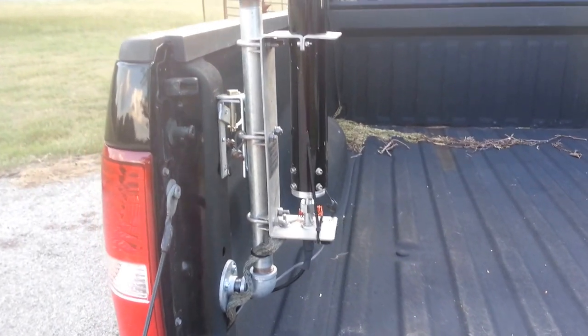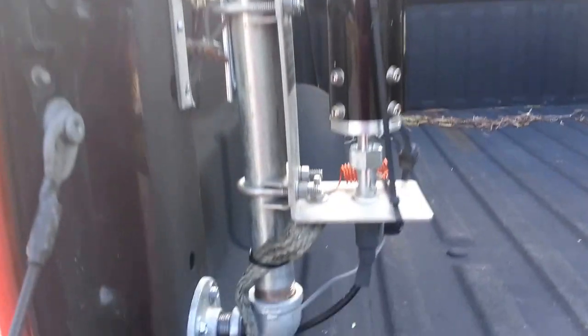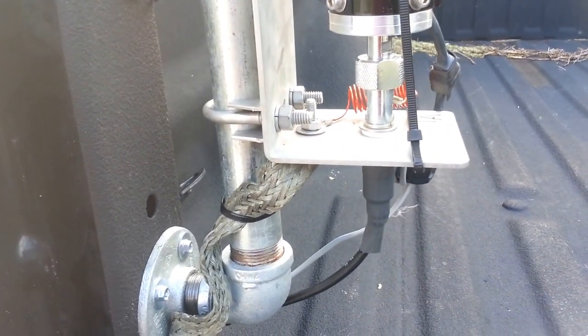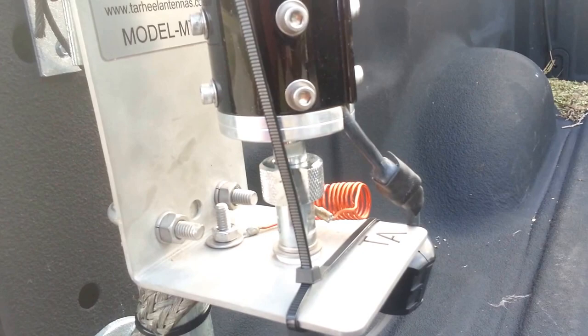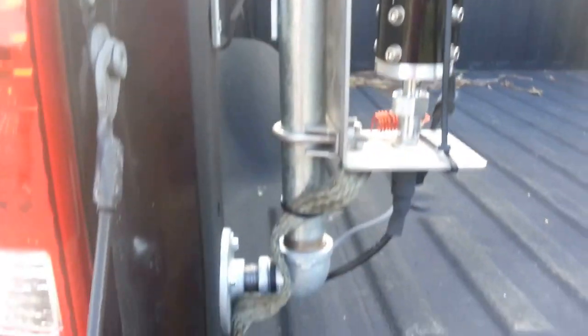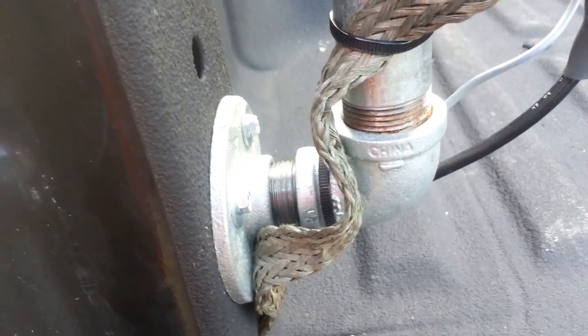This is the screwdriver antenna mount that I made for the back of my pickup. I'll zoom in a little bit and you can see the little inductor there. I've got a good ground, heat shrink over the coax, and the antenna control hooked up right there. I also have these plumbing fittings here.